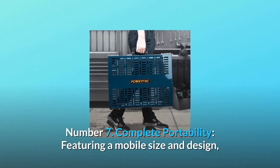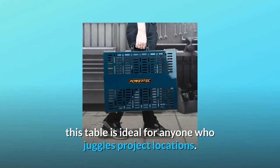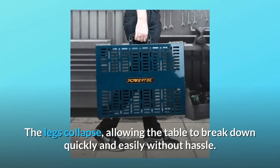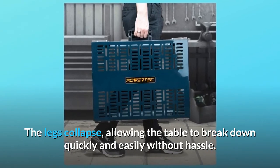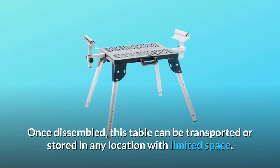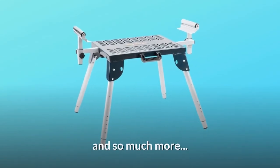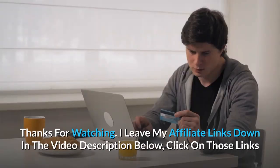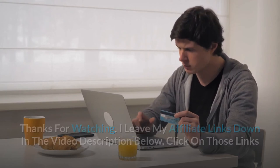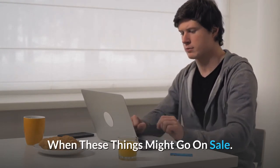Number 7, Complete portability: Featuring a mobile size and design, this table is ideal for anyone who juggles project locations. The legs collapse, allowing the table to break down quickly and easily without hassle. Once disassembled, this table can be transported or stored in any location with limited space. And so much more. Thanks for watching. I leave my affiliate links down in the video description below — click on those links and they'll give you the most updated prices in real time; you never know when these things might go on sale.